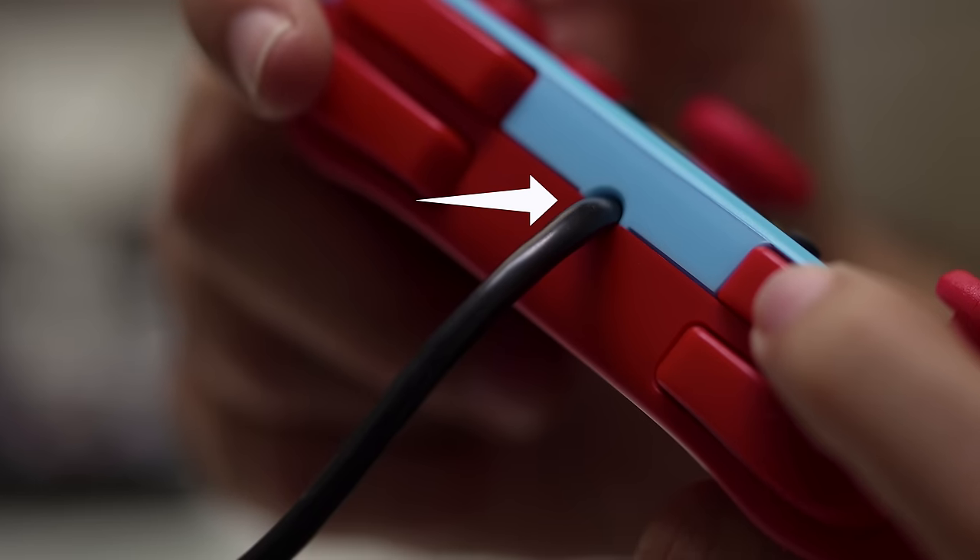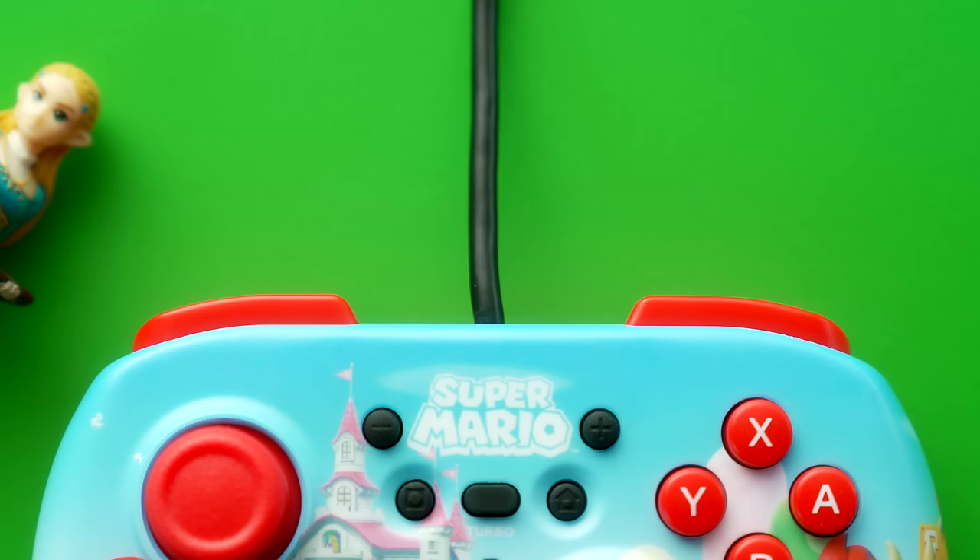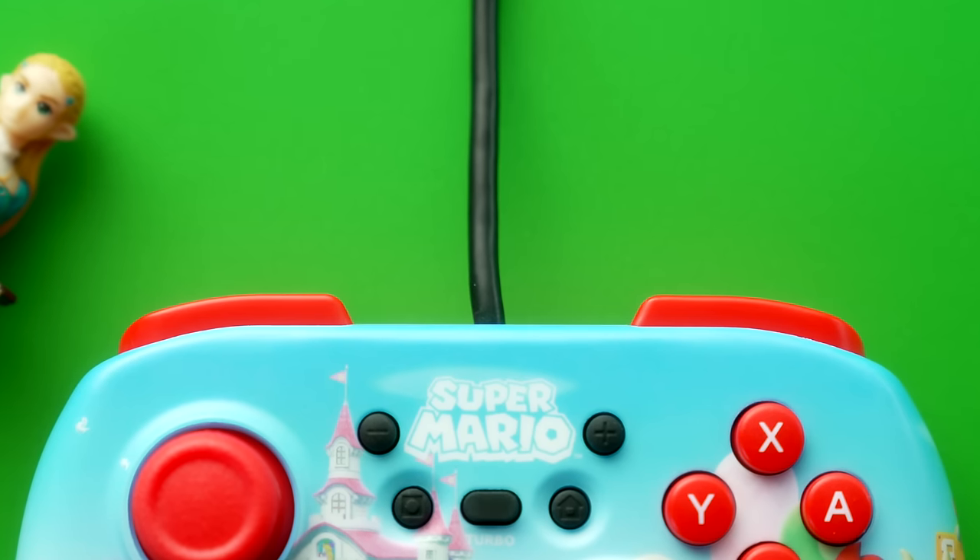Something that immediately sets this one apart from everything else on today's list is that this is a wired controller, as you can tell. It is hard-wired and you cannot unplug it — it's just always going to have this wire coming out of it. The upside is it makes for a cheaper controller, but obviously the trade-off is it's not wireless.